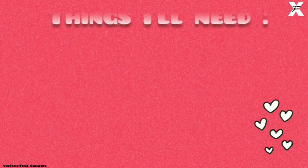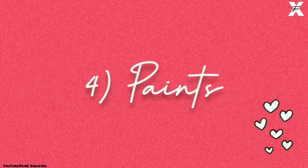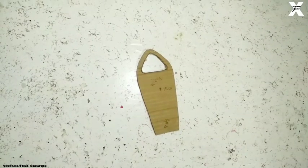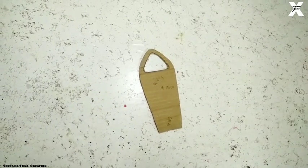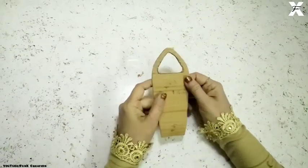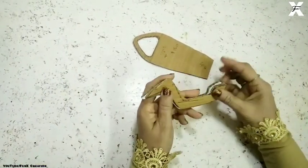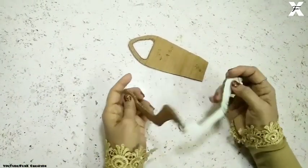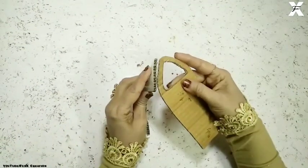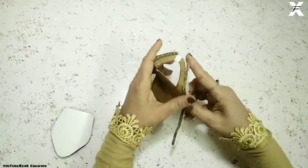For this you'll need cardboard, colored paper, paper clay, and paints. So let's get started. As you can see, this is a cardboard cutout and I've made so many different cardboard cutouts over here. You must be wondering what I'm gonna do with these cutouts — just watch the complete video and you will get to know how I'm making this.